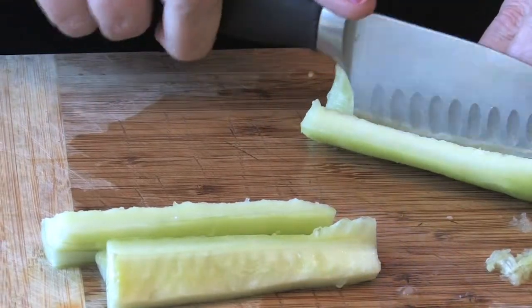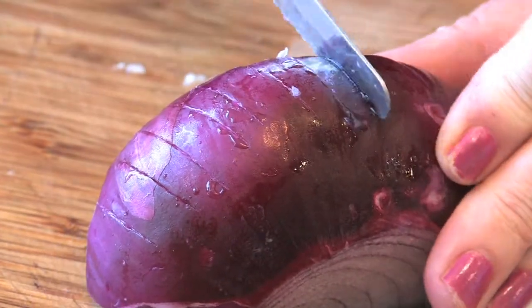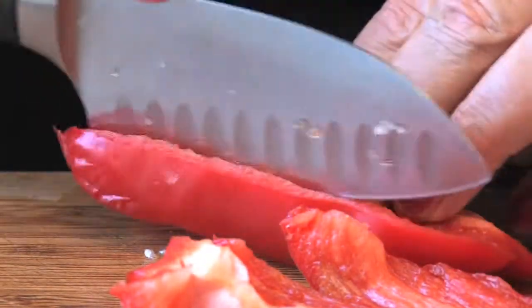Depending upon how big your cucumber is, we didn't have enough seeds in it, but you do want to get rid of the seeds.